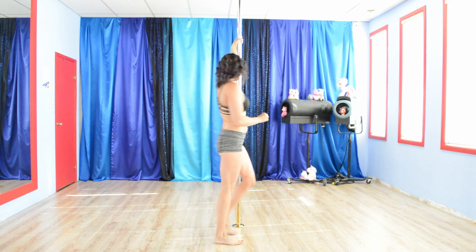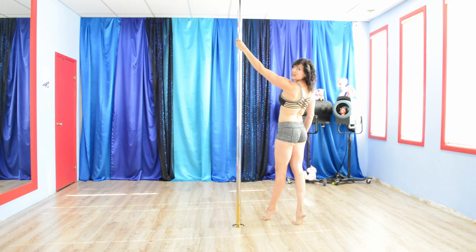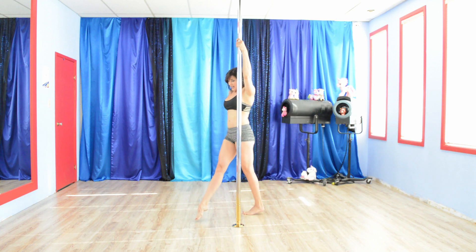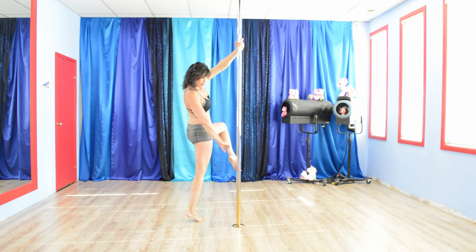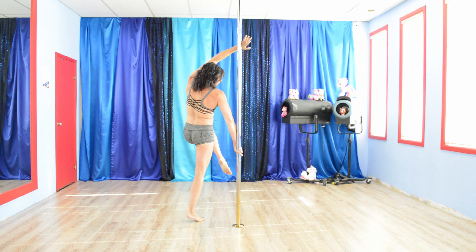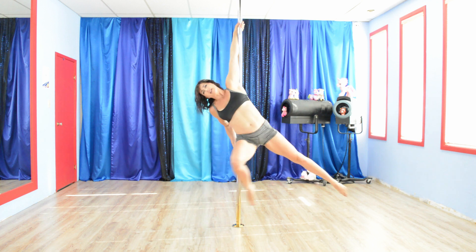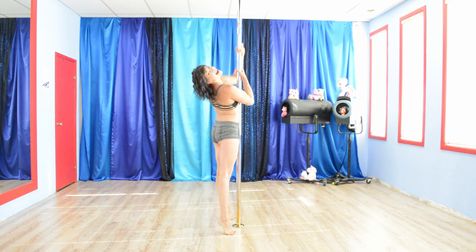I'll try and show it to you again — let's try from a little different angle. So I start with my inside leg, I step, step with the outside, leg comes up, turn, finger down, top hand, turn, extend, fall into it, and there you have it.